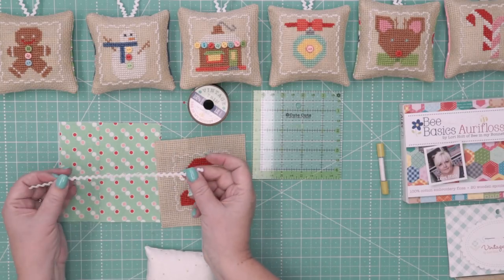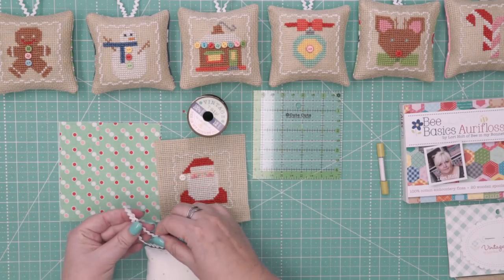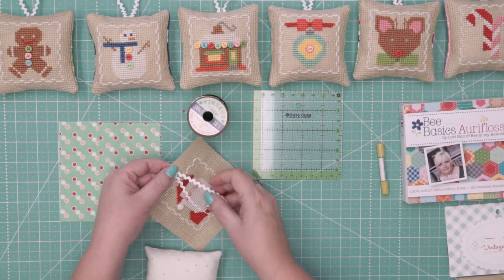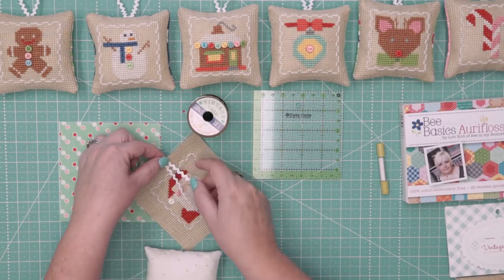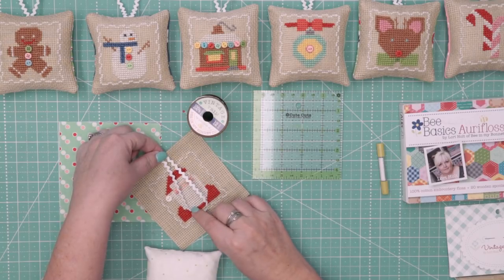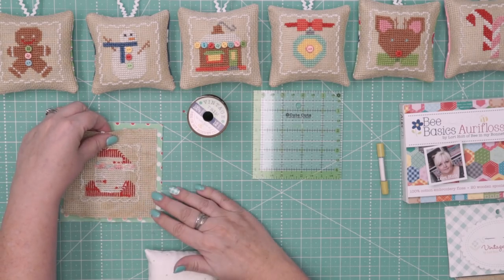Before we sew, you're going to cut eight inches of the small vintage trim — this is cloud. I just made a little loop, right in the center — you can tell what the center is because of these two little squares right there — and I just did a little stitch on my machine to keep it in place. When that's in place, we're going to lay it down and go to the machine and sew.